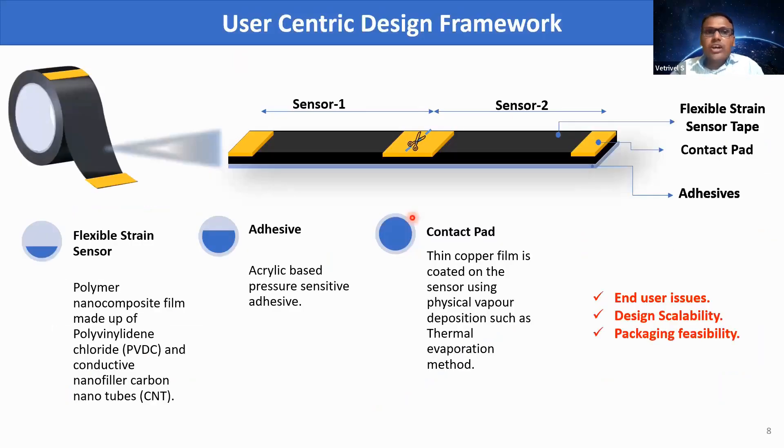Considering all these findings, we proposed a new user-centric design framework for flexible strain sensing. This design has three stacked layers: at the bottom-most is an adhesive with uniform thickness, on top of that a flexible strain sensor made up of polymer nanocomposite, and on top of that a thin film copper electrode for contact pad purposes. This design is flexible in nature and can be rolled in a tape format, so the end user can simply peel it off, cut it, and stick it wherever they want to measure strain.